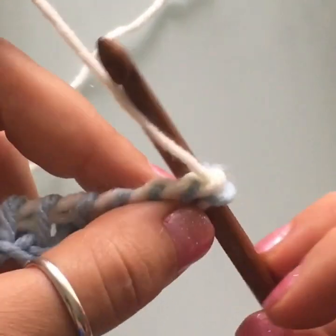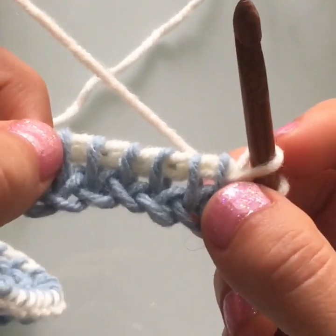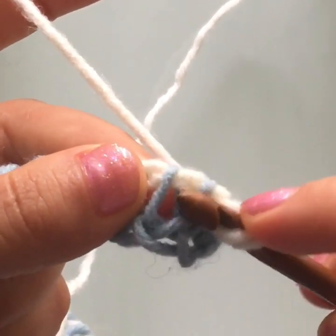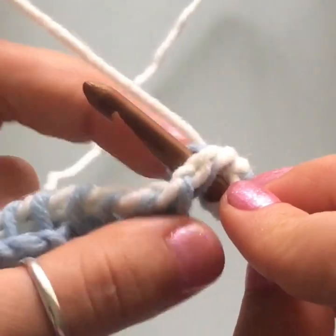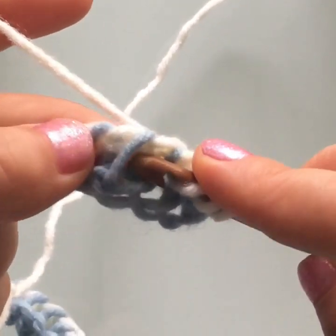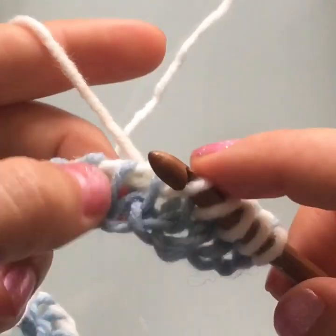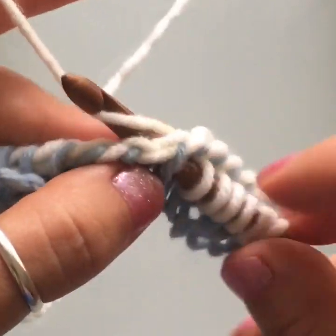Skip the first stitch, go into the second one, insert your hook in between both loops all the way through, yarn over, and pull up a loop. If you're not sure where the stitch is, hold it straight so you see the vertical line, find the two loops — front and back — and go right through. Yarn over and pull up a loop. Just keep loading up stitches onto your hook for every stitch of the row.